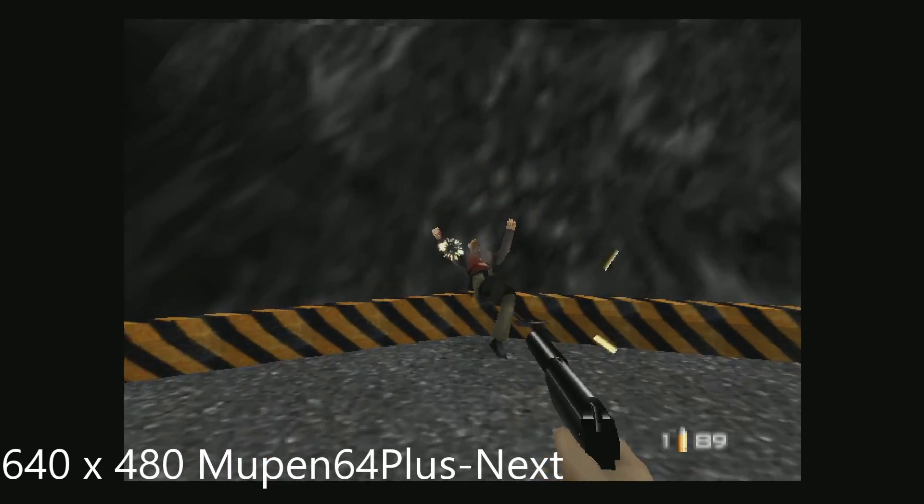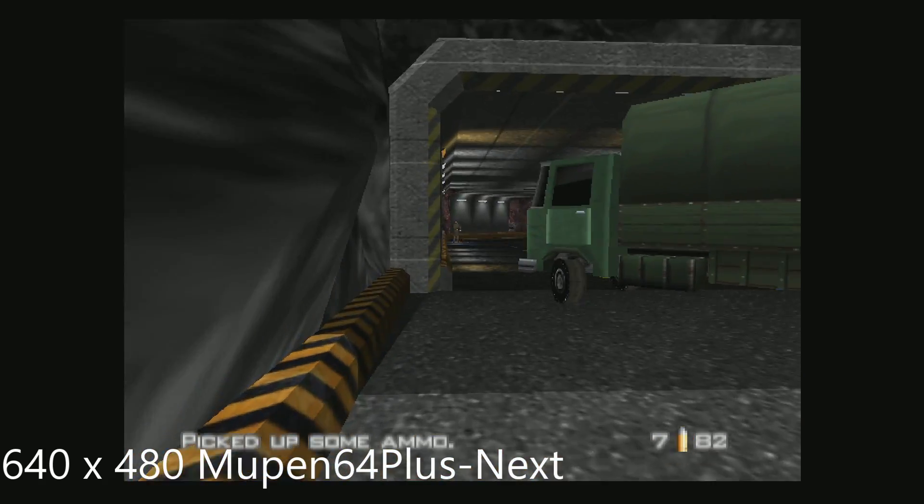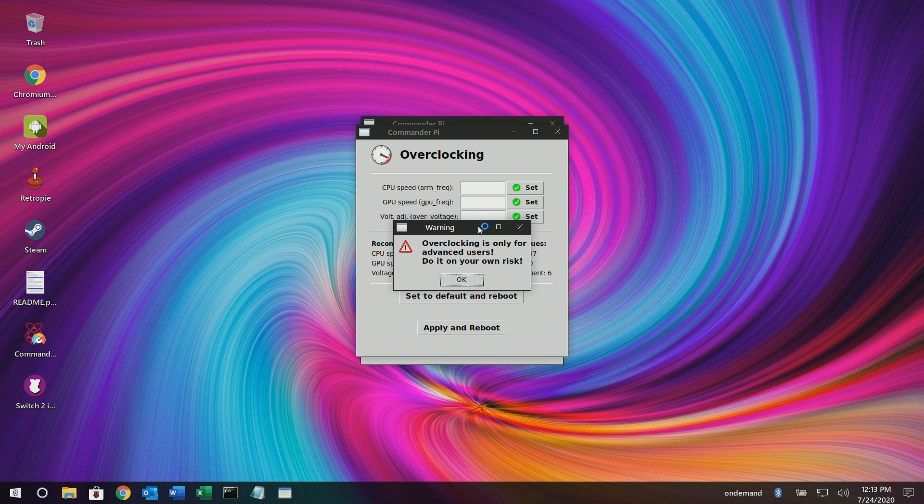In this video, we're going to overclock our Raspberry Pi 4 to the maximum 2147MHz and our GPU to the maximum at 700 megahertz. And then we're going to play some historically laggy games like GoldenEye for the Nintendo 64 and Quake 3 Arena for Dreamcast.